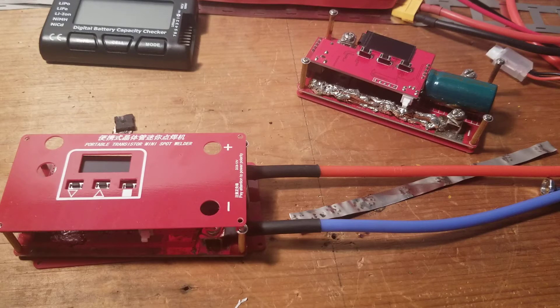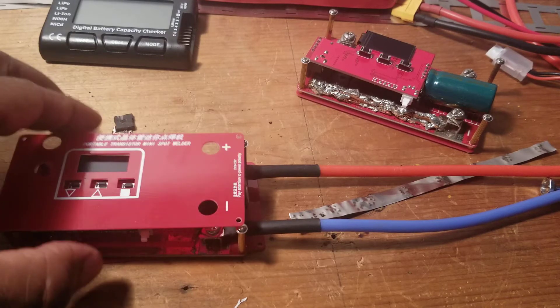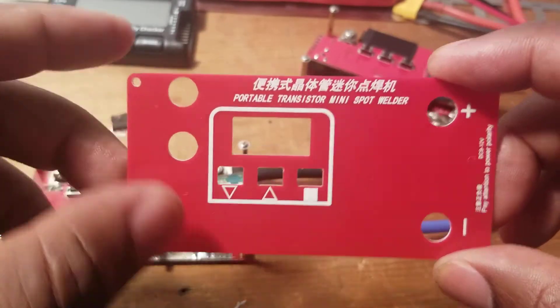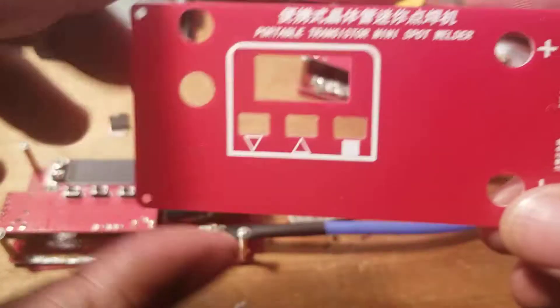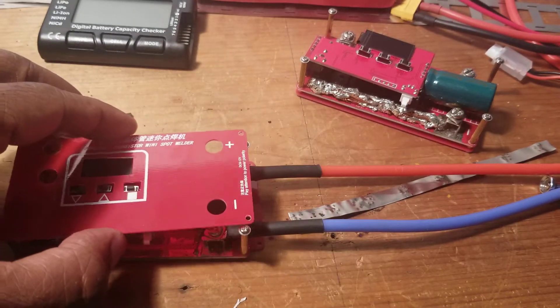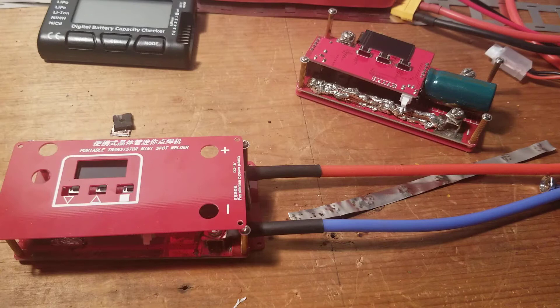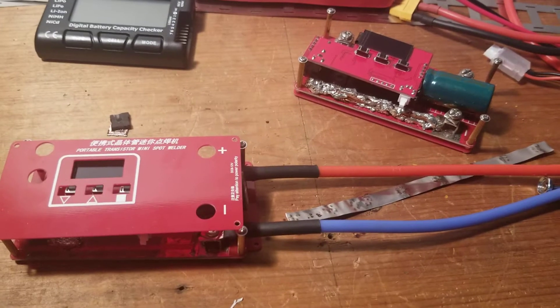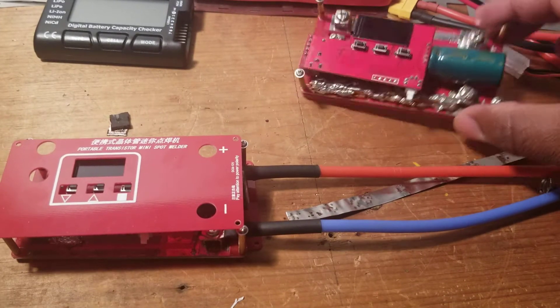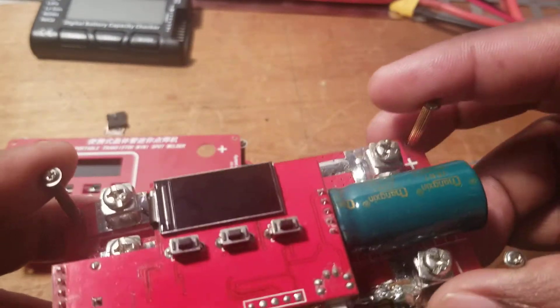Hi everyone, this is an update on this mini spot welder — it has no name. There's a different series on them, so this is an update I'm doing for you guys to help you not make the same mistake that I made. The machine is faulty; there are a lot of things not working properly on them.